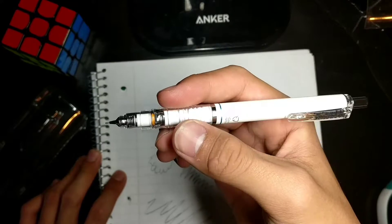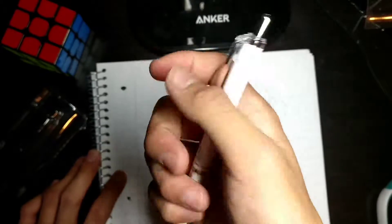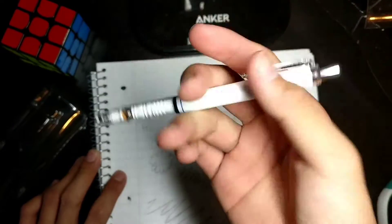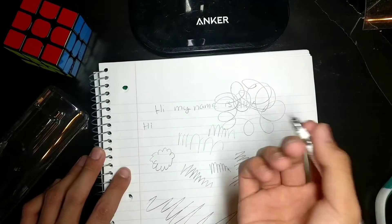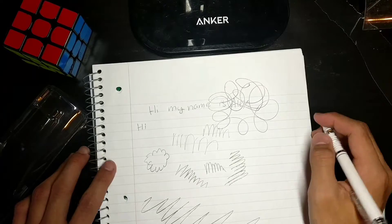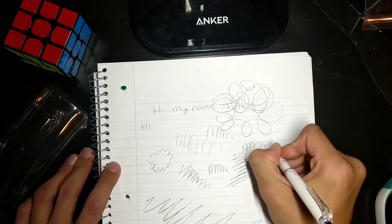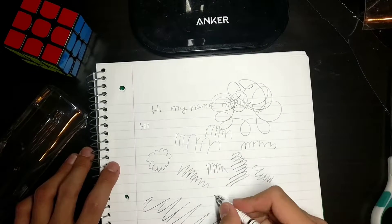Out of 10, I would give this pencil a 9 because of this plastic — it feels cheap, but it doesn't really look that cheap. So I guess this pencil is okay. The Graph Gear is still probably one of my favorites, but I'm probably going to be switching to this just for variety. And right now I'm starting to love this pencil. It's nice and crisp.